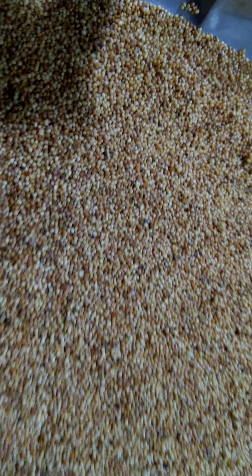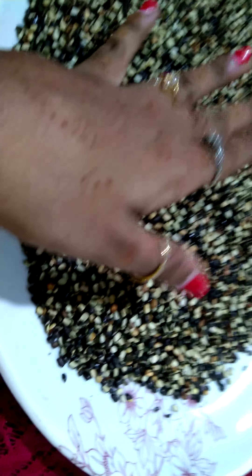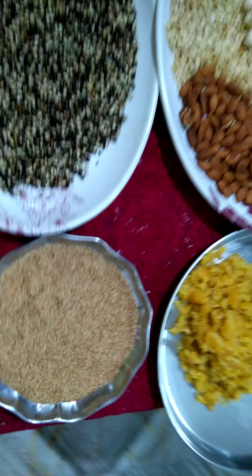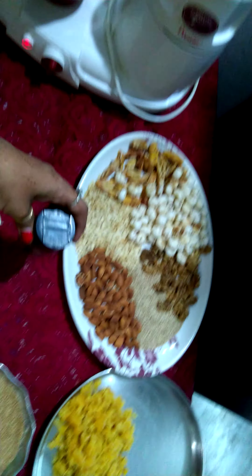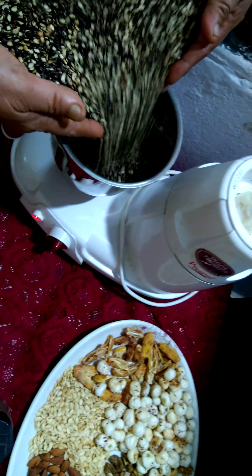For the couscous, you have to first wash it in water, nicely strain it off, and take it on a paper towel. Make sure there are no tiny particles or stones in it, so nicely wash it off. Then I have dried it and roasted it as well. We also have black Bengal gram here, along with all the nuts, jaggery, and cardamom powder.